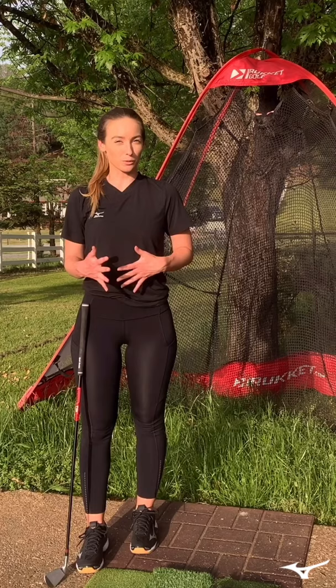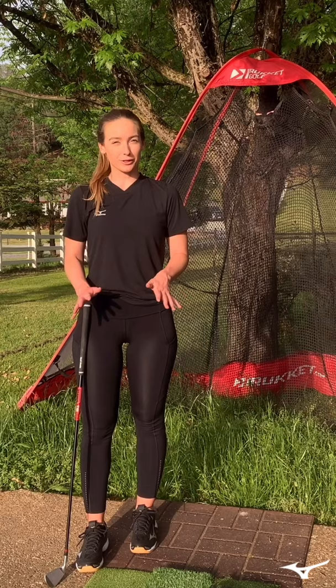As you guys can see, the net has actually been a really powerful tool for me to be able to work on some of those swing things I'd really like to improve before I play golf again, without having to worry about the result or where the ball actually goes. So try this out at home, see if it works for you. Stay positive and stay safe.